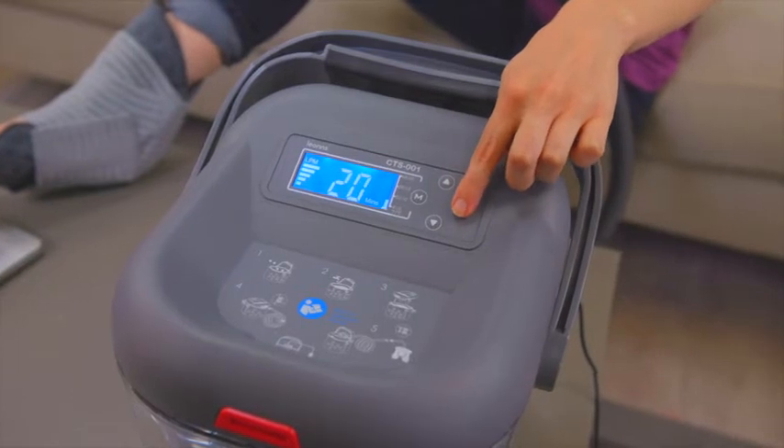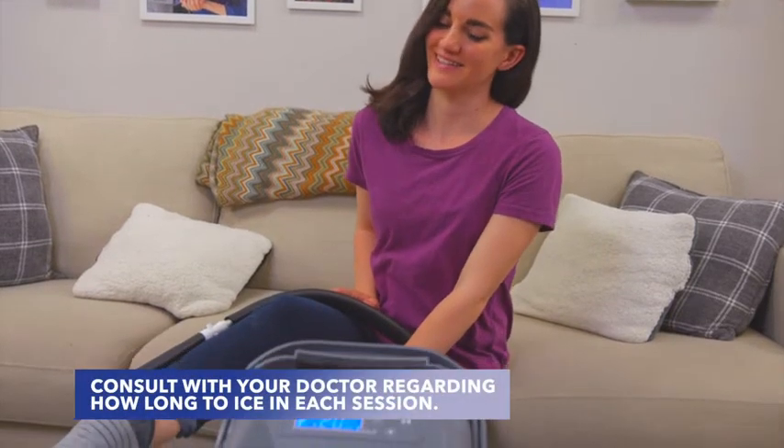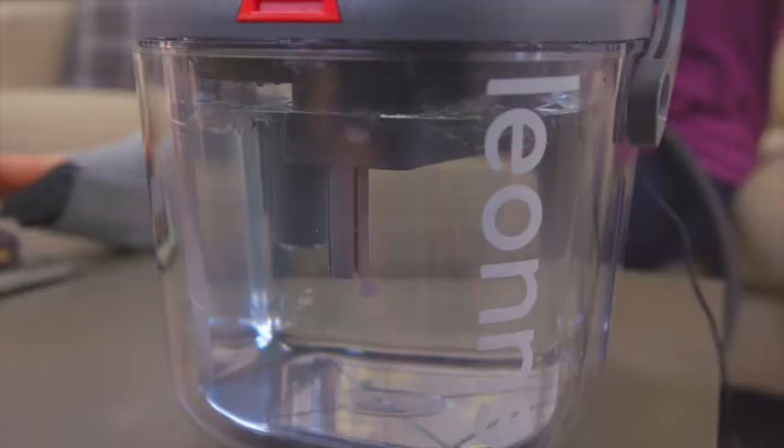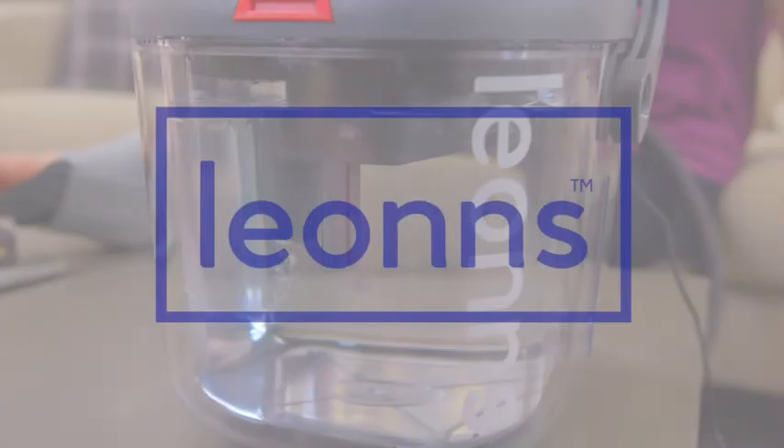For sessions over 30 minutes, the play button will need to be pressed at the end of each 30 minute cycle. Consult with your doctor regarding how long to ice in each session. If you have any questions about the process, feel free to reach out to our support team and we'll be happy to help.